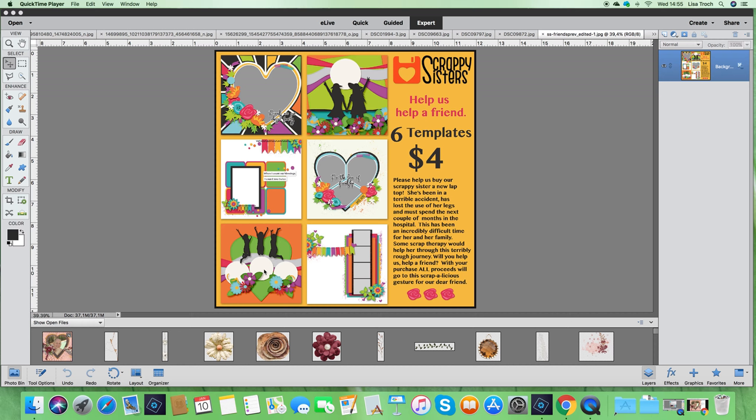And it's also a way for me to show off our six templates for $4 to help out a Scrappy Sister. All of the money we earn from selling these templates will go right to her PayPal account so she can get a laptop while she's going through a very long rehabilitation in the hospital. Please leave a message if you'd like to just donate money instead of buying these templates. Thanks for your support!